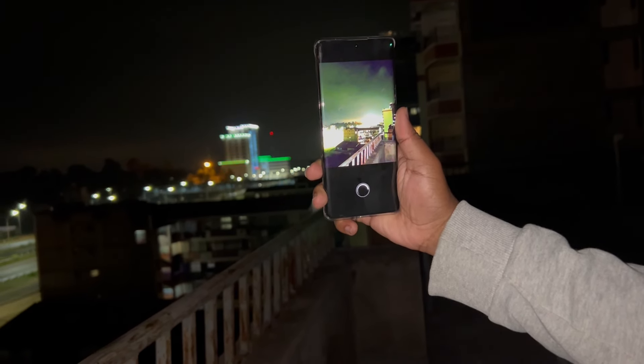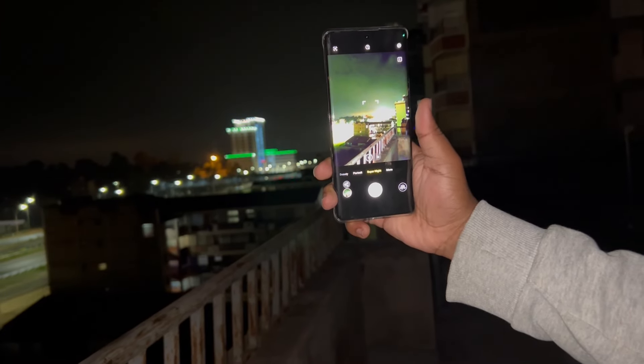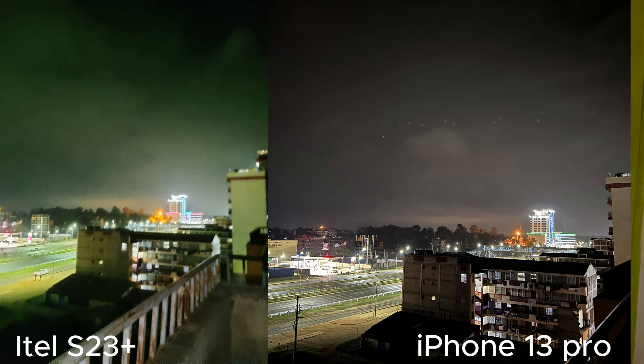Then we have the Super Night Mode feature. I didn't expect much from this, so going out at night to test it I didn't have much faith. What happens is that when you take a photo the original preview looks dark, then it captures the photo over five to ten seconds. Once it's done, the difference is significant. There are obviously things that aren't perfect — like the sky appears a bit green and capturing people with this feature doesn't appear well. Using an iPhone 13 Pro as reference, you can see there's still a long way to go.